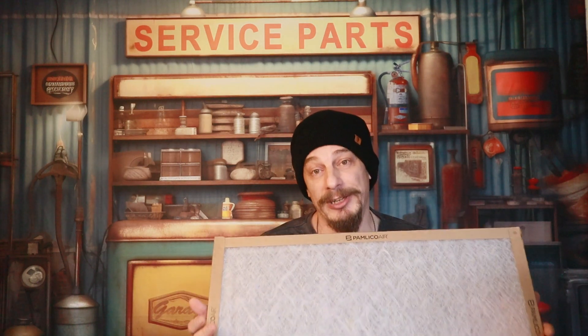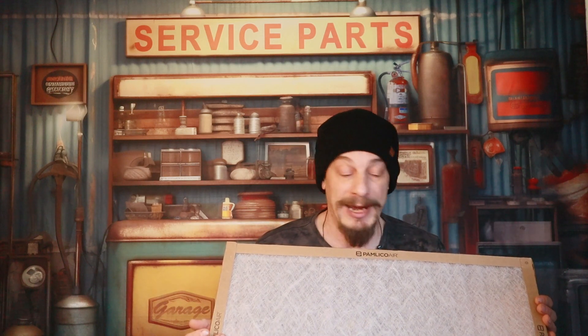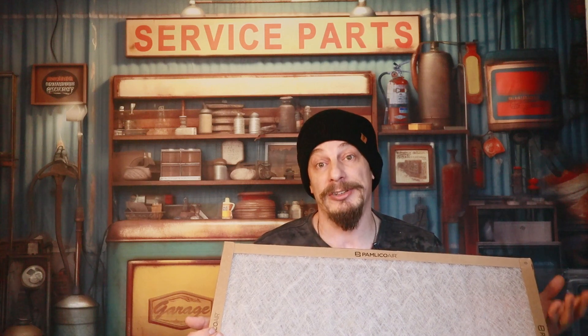If you don't change these things often enough, your blower - the squirrel wheel inside - is going to get dirty and start moving less air. The coil, if you have an evaporator coil for an air conditioning system, that will start to get dirty. So generally speaking on that particular filter, the good part is that it adds very, very little static pressure to the system overall. The bad part is that it doesn't catch much.